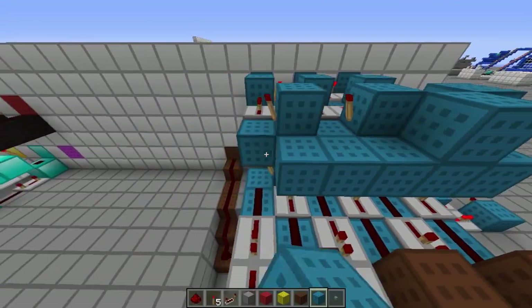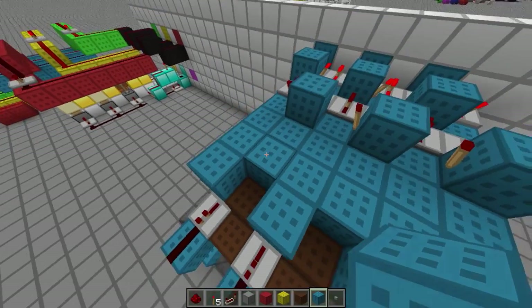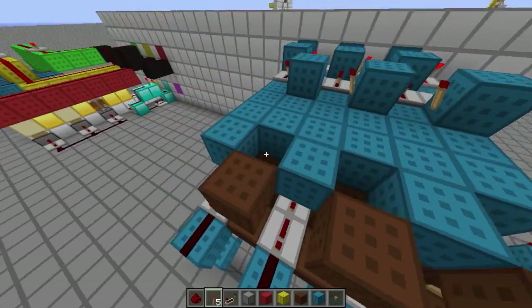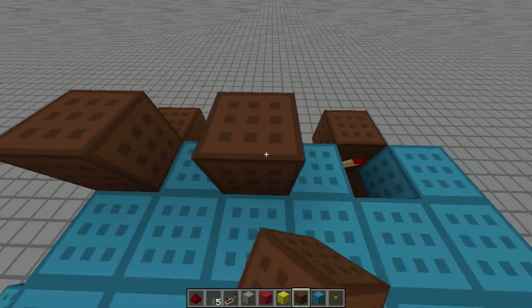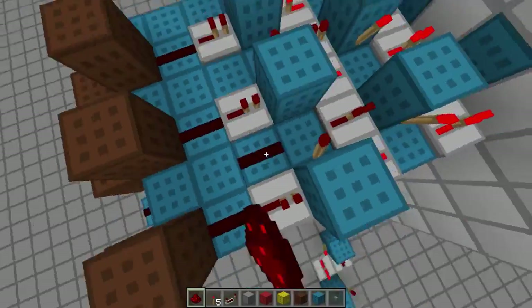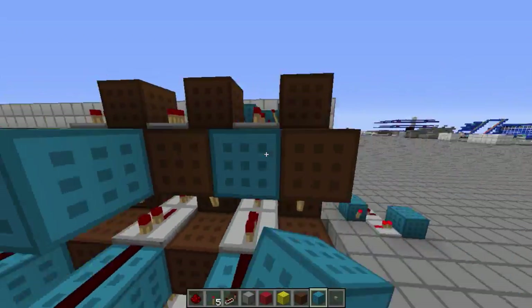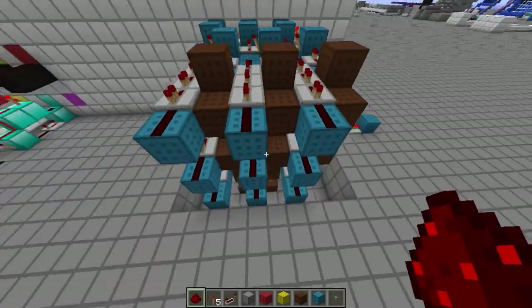We're going to do the same — add some blocks back here. As you can start to see a pattern evolve. We need to do this again in order for it to work the way we want it to, because we want this to be off whenever we're not pressing the reset, which is what it is right now. Add some repeaters, delay to one tick. And there we go — our output for the button layout is complete.